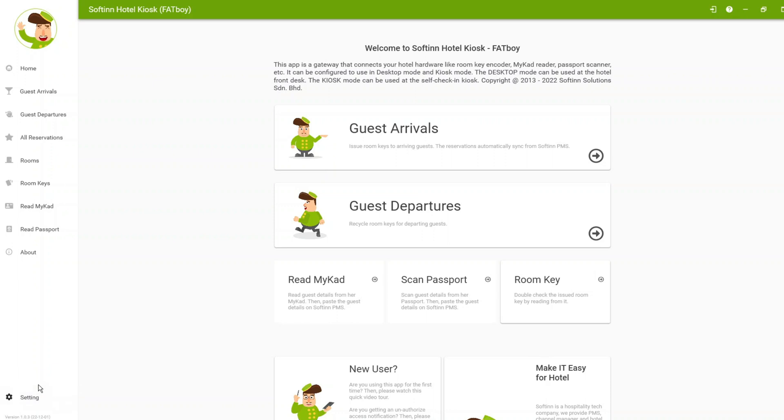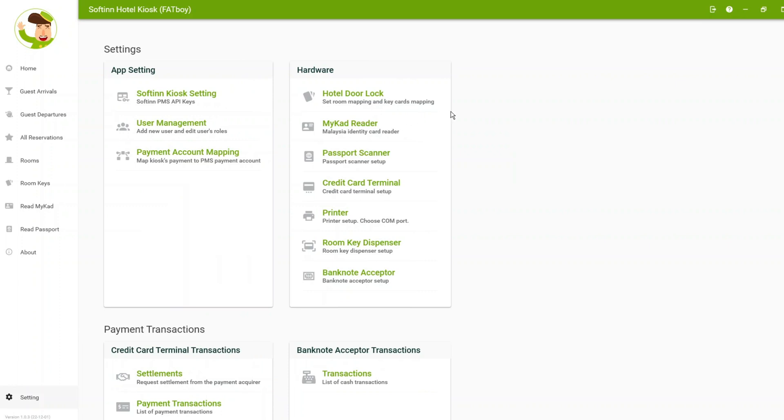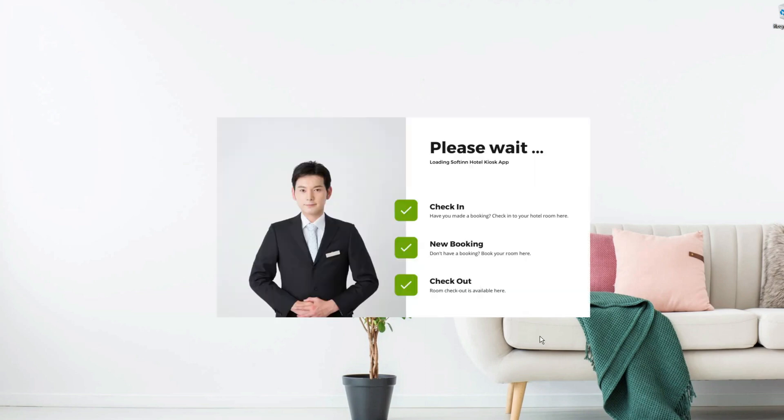To set up the MyCard reader, go to Settings and log in. Once you log in, you will be presented with a list of hardware that works with our kiosk app. For MyCard reader, choose the MyCard reader option, and you will be given a list of compatible readers. For most USB MyCard readers, select ACOL USB. Once you save the setting, close the app and relaunch it — and you are ready to go.